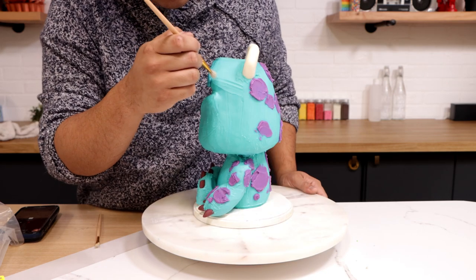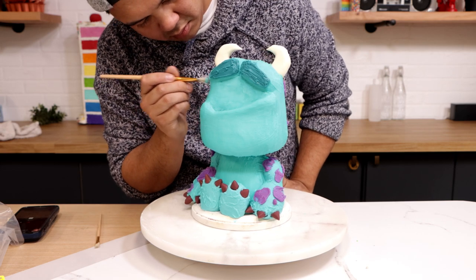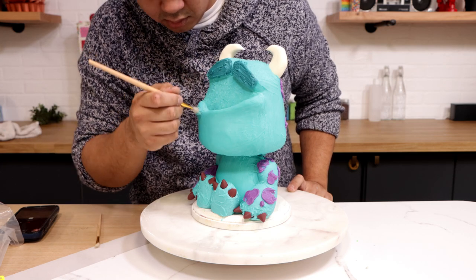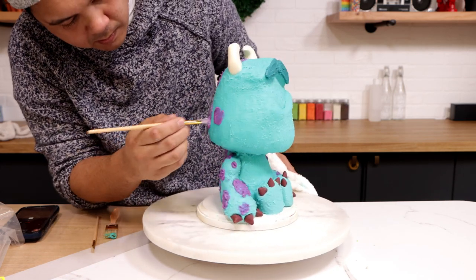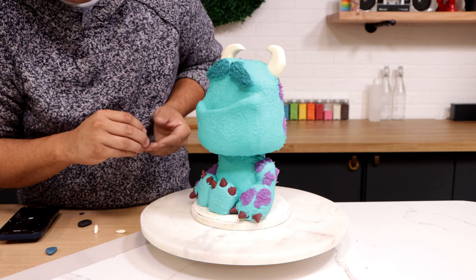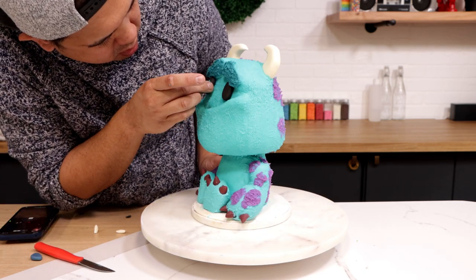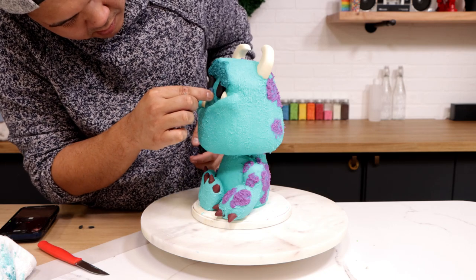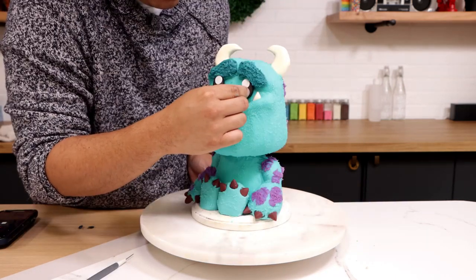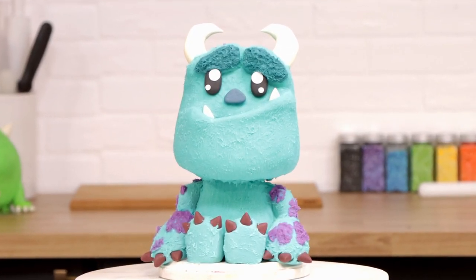I piped the spots first and then smeared some of them so they weren't perfect circles. When I was happy with the spots I added texture by just dabbing a paintbrush everywhere. I was going to use a piping tip for fur texture but didn't want to lose the carved shapes, so I kept the texture very light. Then I added more fondant — his eyes, two teeth for his underbite, a nose, and four catch lights. And voila, my Sully cake was complete. It's kawaii. It's pretty cute.